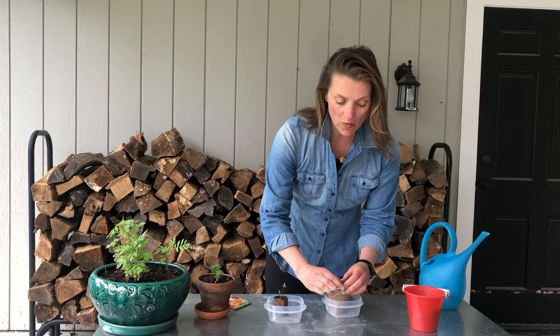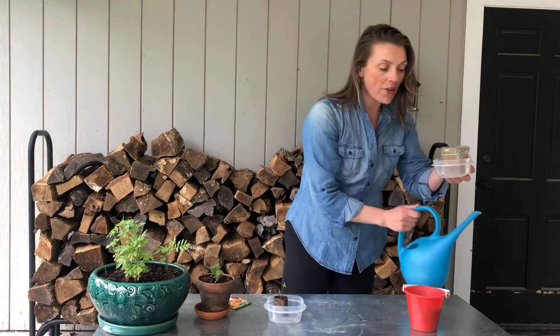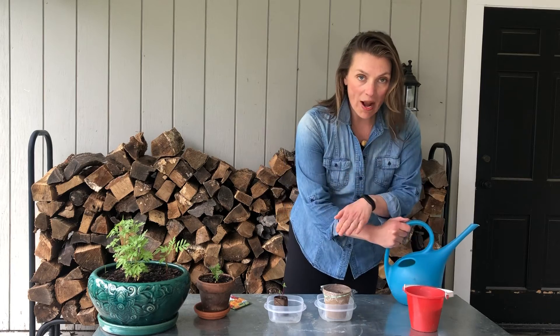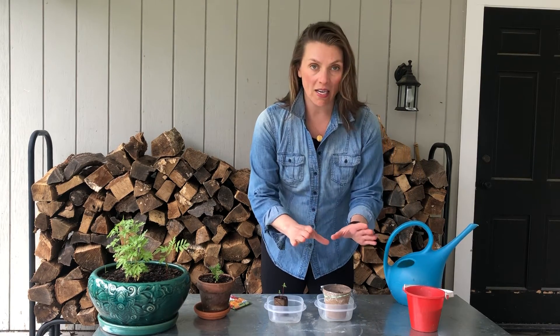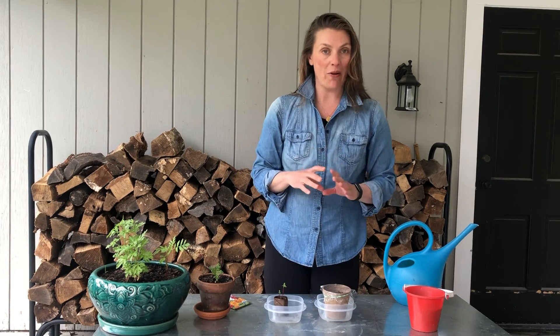When you get home you will place your pot in a container and water it from the bottom and the top. You'll replace the cling wrap. Condensation will form. Place it in a sunny warm place and after about five days the seedlings should have sprouted.